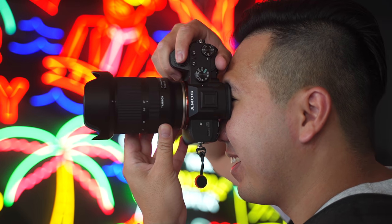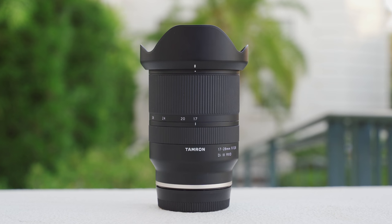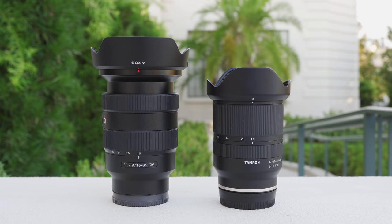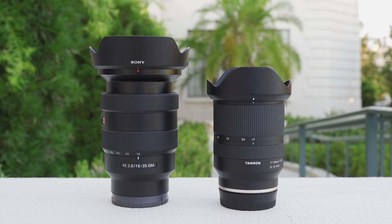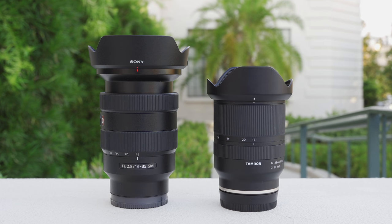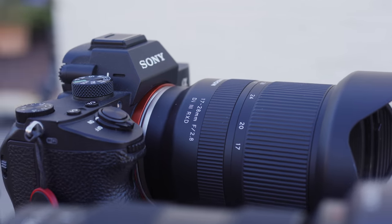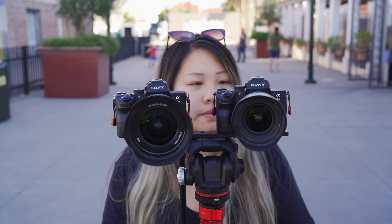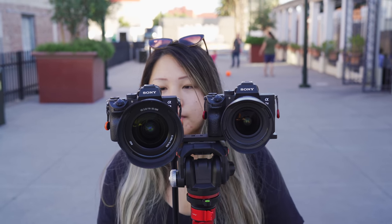Last week I did a user experience review on the brand new Tamron 17-28mm f2.8, and I briefly did a comparison between this lens and the Sony G Master 16-35mm f2.8. But in this video, we're going to show you an actual head-to-head comparison and offer more details as to which of these lenses you should get. This helpful lens comparison is made possible by our friends over at Squarespace.